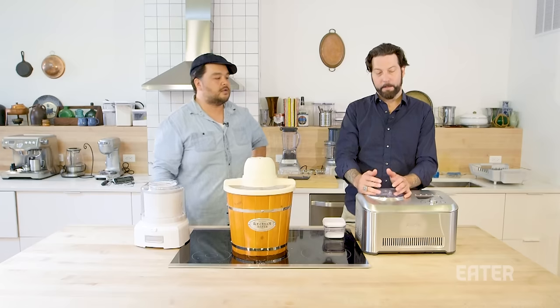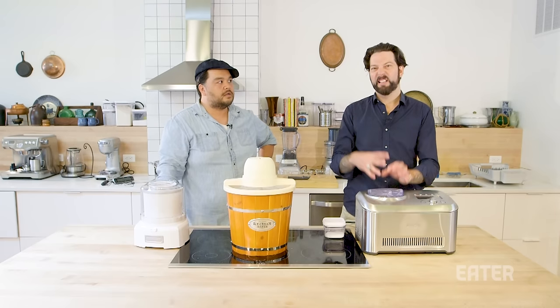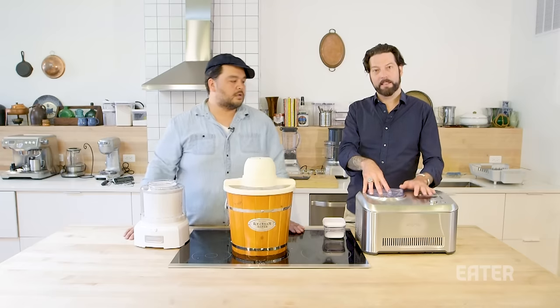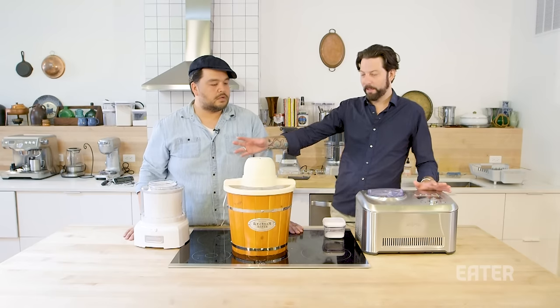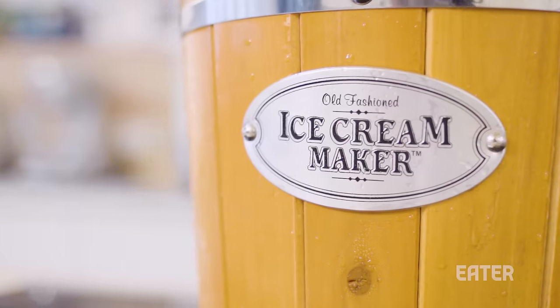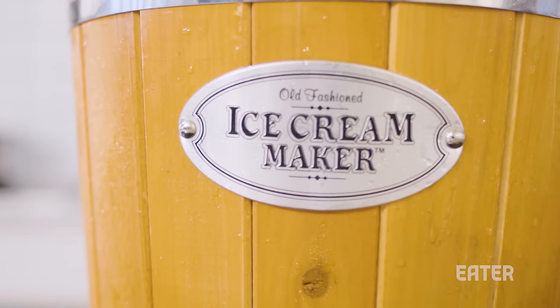It also has a pre-cool feature where you can turn it on and the compressor will be chilling for upwards of 20 minutes, so when you put the product in, it's already nice and cold. If you pre-freeze it, you'll probably get smaller ice crystals, which means better mouthfeel — smaller is better. Next up we have the Nostalgia Ice Cream Maker, which uses ice and comes in around $39.99.